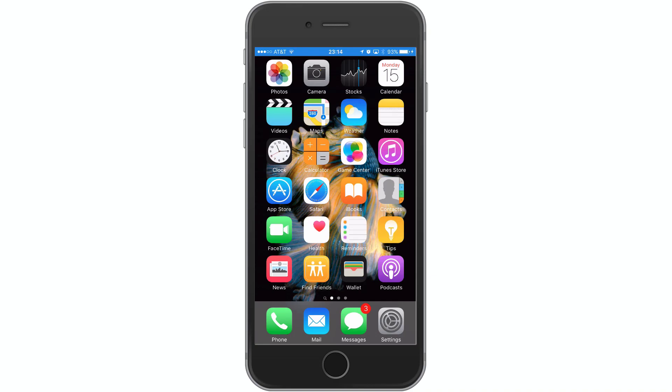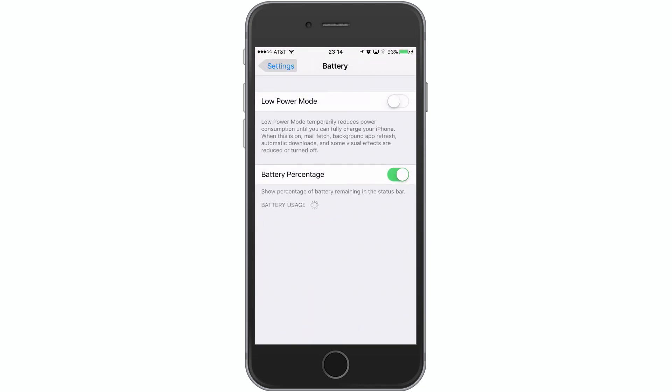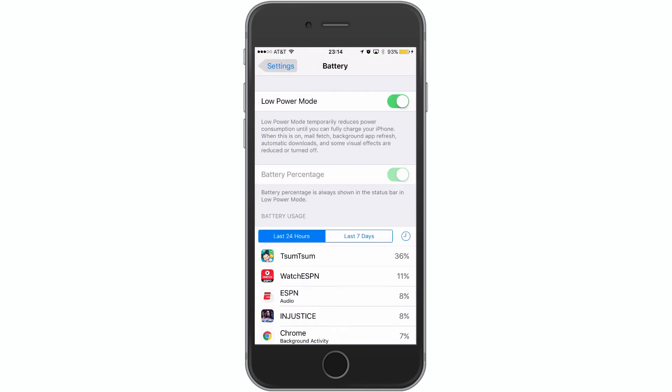If you have updated to iOS 9.3, they have added some new 3D touch options. One of those is the Settings app, which you can now 3D touch to bring up the quick menu. You'll see battery — you can tap on it and it'll automatically jump so you can quickly enable low power mode.